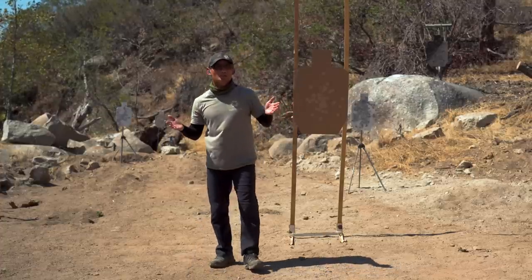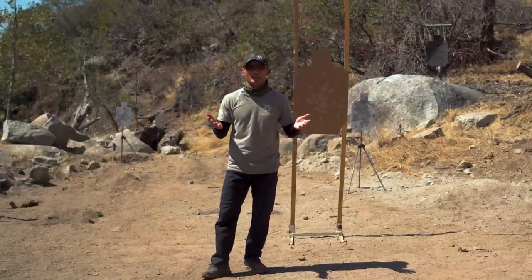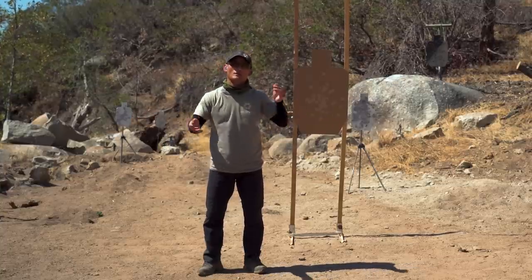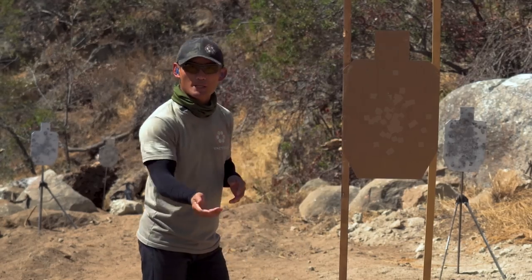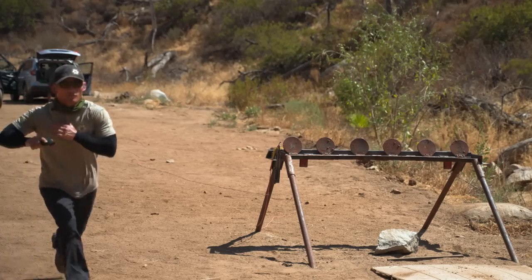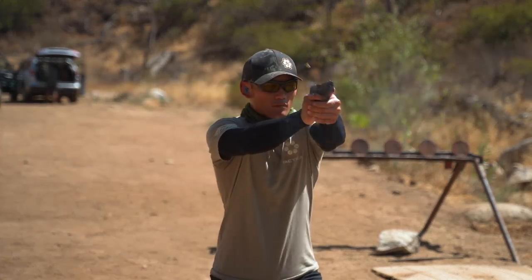So what is natural point of aim? Natural point of aim is exactly what it sounds like — it is where your body wants to aim naturally without you even looking. It's exactly what I did here. I ran up to a position, I looked at where I wanted to hit, I closed my eyes, and my body just did all the aiming for me.